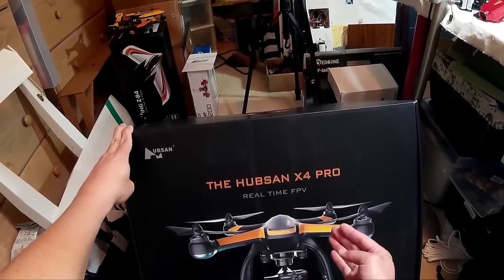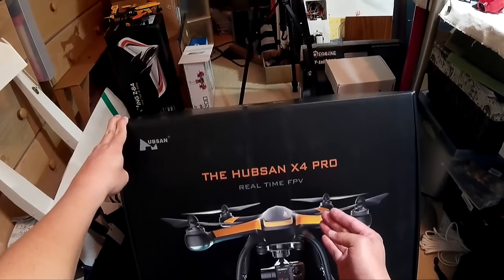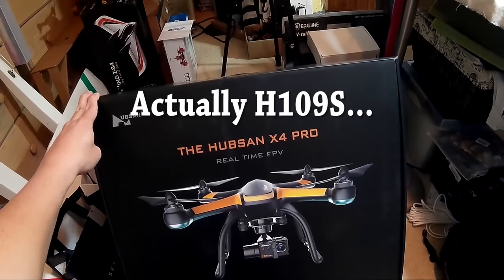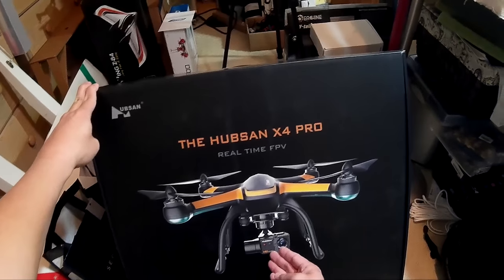Hey guys, in this video we're going to do a review of the Hubsan X4 Pro. It's also known as the H901S, and as you can see it's a large quadcopter with a camera gimbal.